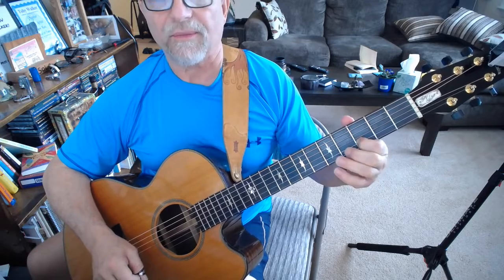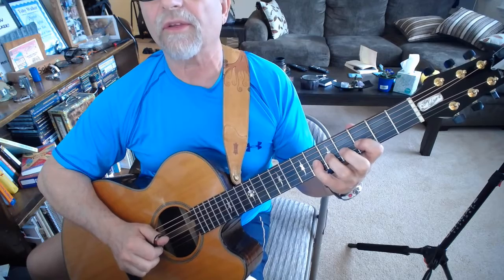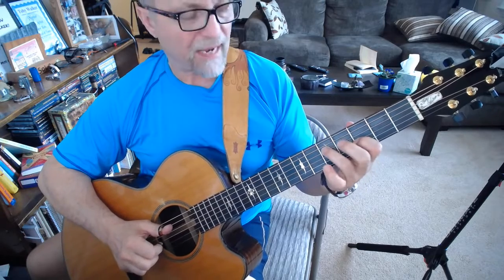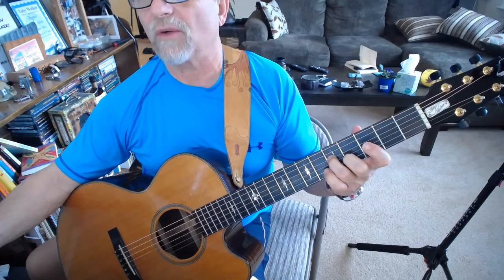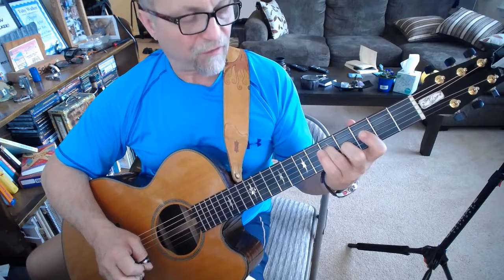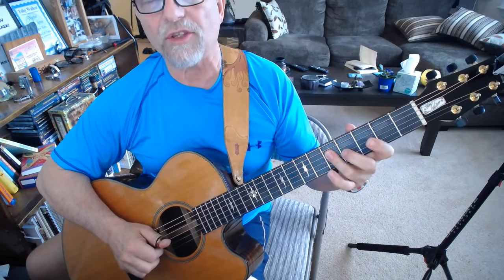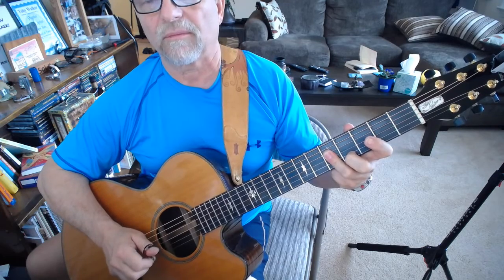That's the first measure. The next measure is I come in and do the same double pull-off on the third string, from the six to the five to the three, and then I come down on the G note. Then I flatten my finger so I can get the C note underneath while still keeping the third finger on the G note.